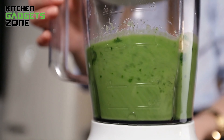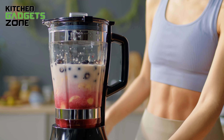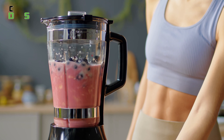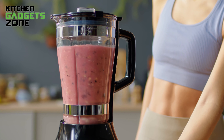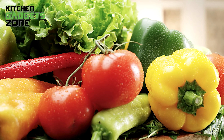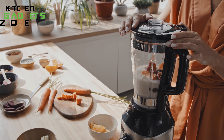Smoothie, shake, dressing, dip, nut butter — what do these tasty creations have in common? For the best texture and nutrient extraction, they all rely on a capable blender able to handle whole foods at their toughest. Whether turning leafy greens and veggies smooth or crushing frozen fruit without chunks, not all blenders can hack it.